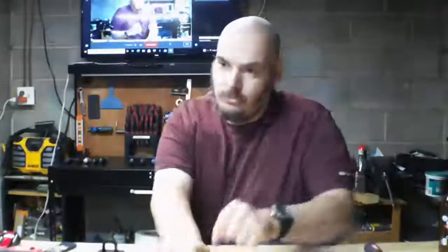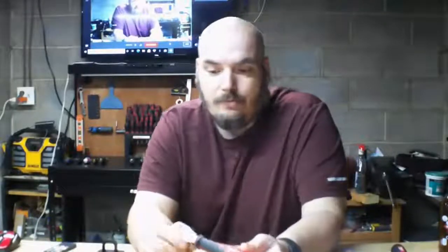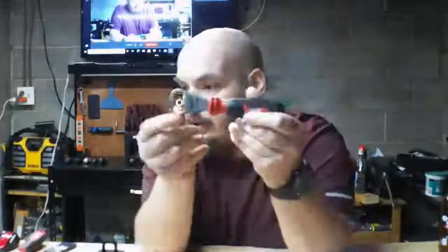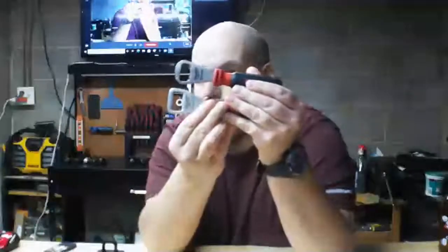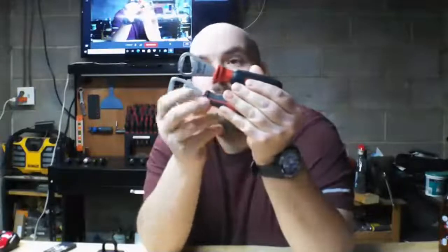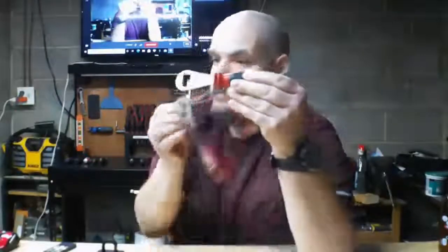If you guys remember the last time I did a bottle opener review, I showed a Milwaukee model — the older edition. But I did get the newer edition of it. It looks like this. It has a different head on it than the older one — it's a more rounded head rather than a square head. This one is also a one-way, meaning you can only lift up on it.